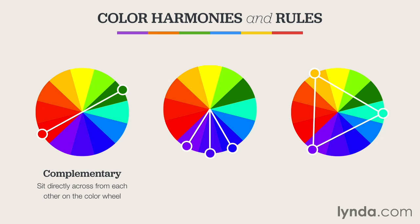Complementary colors sit directly across from one another on the color wheel. That means if you choose red, for instance, you would follow a straight line across the wheel and hit green in order to find its complement. Many times designers will use complementary colors when they want to exaggerate contrast, because of the polar opposite nature that complementary colors provide. That's why white on black, or vice versa, is so effective.